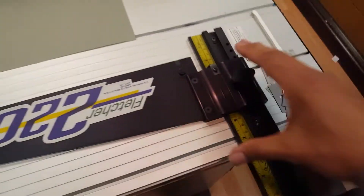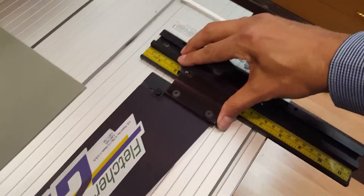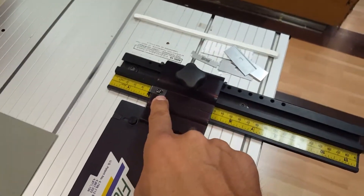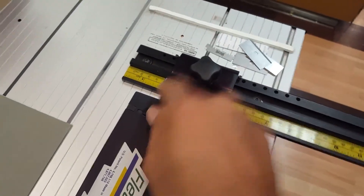Now we will disengage and pull that back. You can now do a test cut as well. This test cut will do two things: it'll let you know if you're square and also if you have an accurate reading on this measurement guide here.